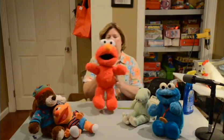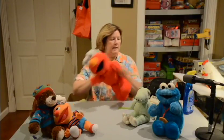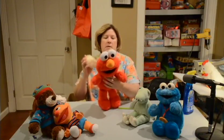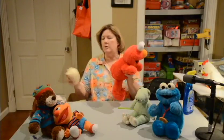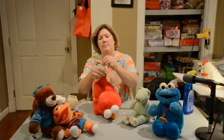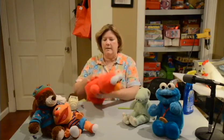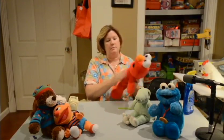Another one I have here is an Elmo, and he has a little voice box — he talks and stuff. One of the nice things is that he's made so that his voice box comes out. It's tied in with some strings, so you can reach in, take it out, untie it, and then he can go in the washing machine as well if you need to clean him up more. But most of the time they don't need that much.